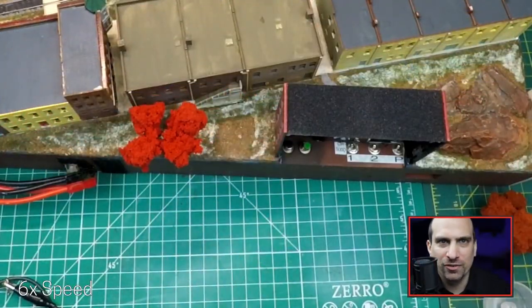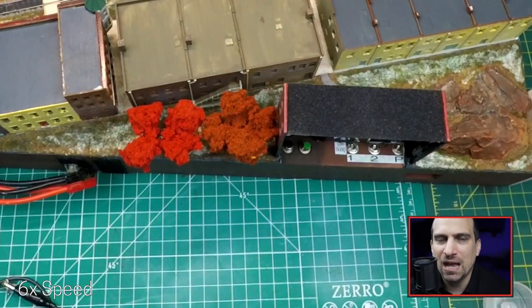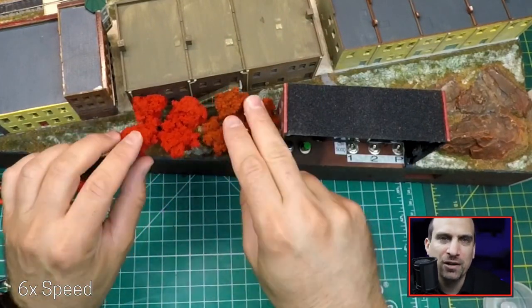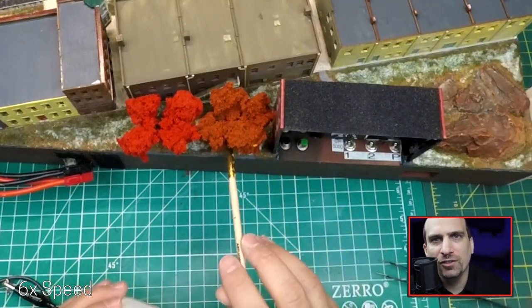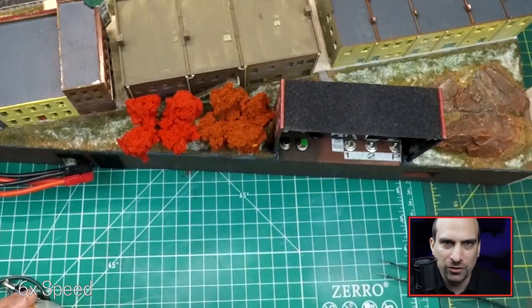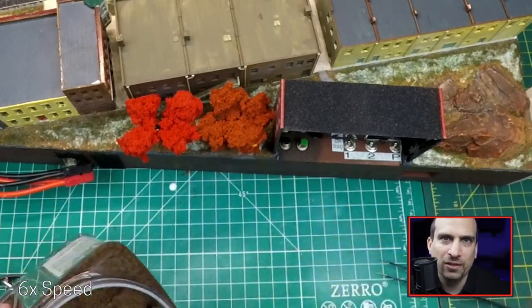Adding back in the trees is where the module started coming to life. I started in the area behind the shop since I figured it was better to experiment in a place that would be more hidden. I filled in the circle of grass under the trees with glue and added in some flock and turf brown ground foam that looks a bit like dirt.